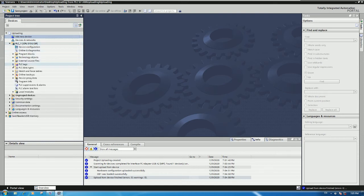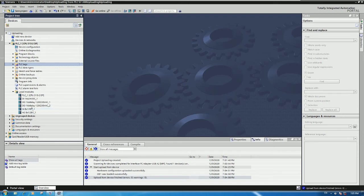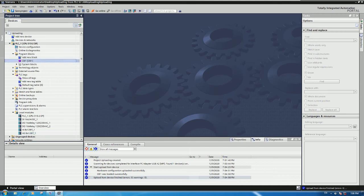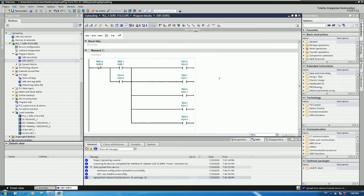Let's go to check our blocks. Here is the hardware configuration: it has one CPU, one digital input card, two digital output cards, one analog input card, and one analog output card. Both software and hardware have been uploaded to our PC. Let's go to the Program Blocks, open OB1, and check our logic.